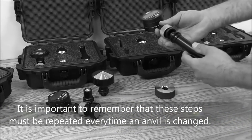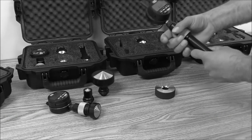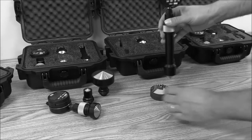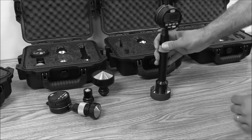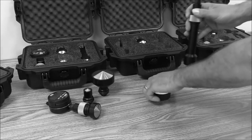It is important to note that every time a new anvil is placed on the gauge body, this process needs to be repeated. The GSG Chamfer Gauge is now ready for use.